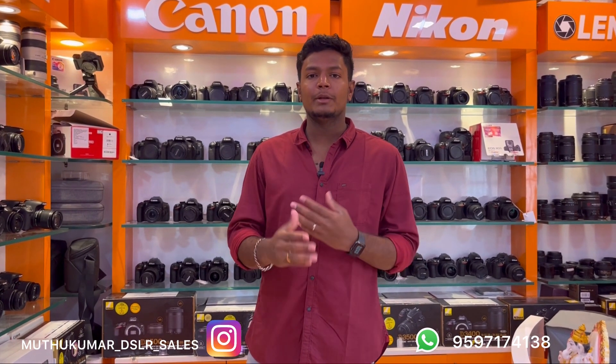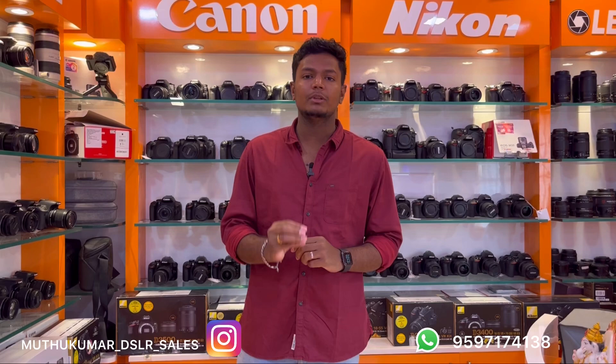Hey guys, today we will watch Ramanali Kappar's video on our Instagram page — follow us on our YouTube channel. We will also post a video on our YouTube channel. We will talk about the drone stock in this video.